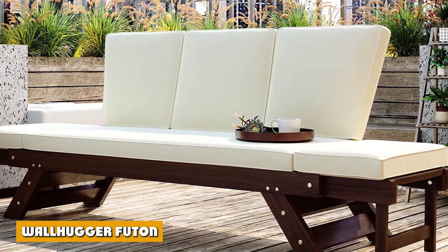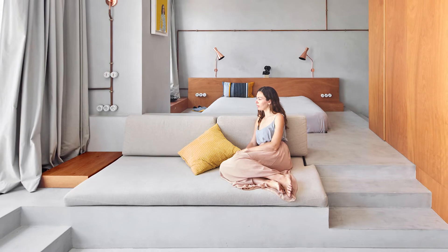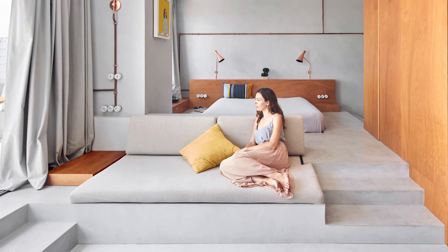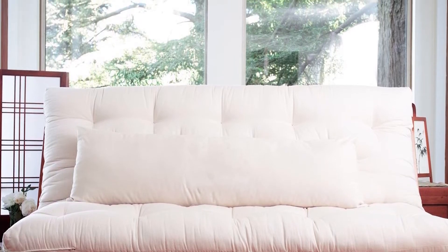A wall hugger futon uses an innovative, convenient, and practical design for its frame that can easily be converted to a sofa, a lounger, or a bed, depending on what mode you currently want to use. You don't have to move the frame away physically from the wall just to use this futon. The conversion can be done even while the legs remain stationary.